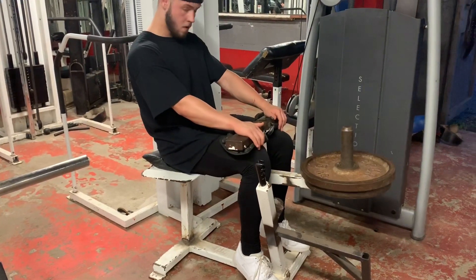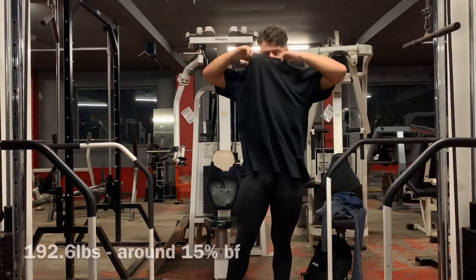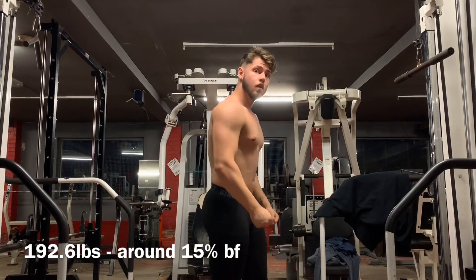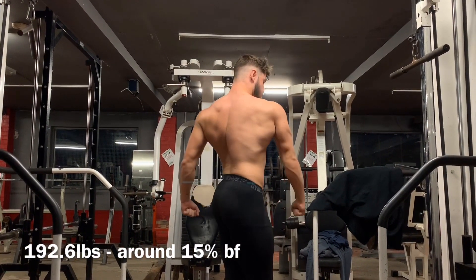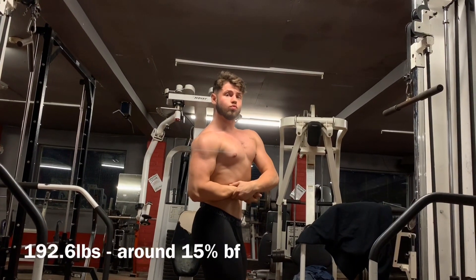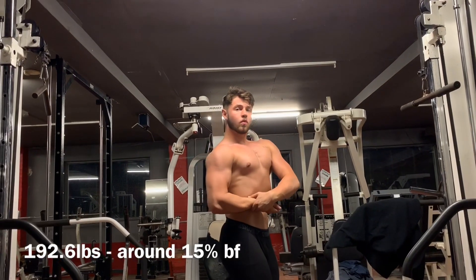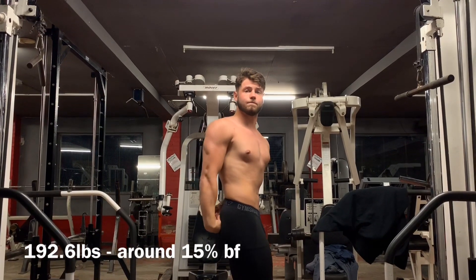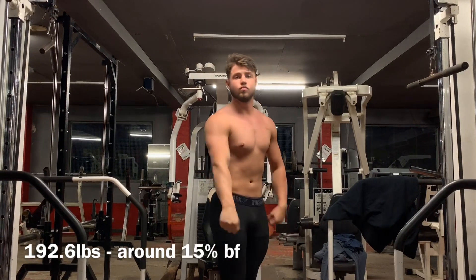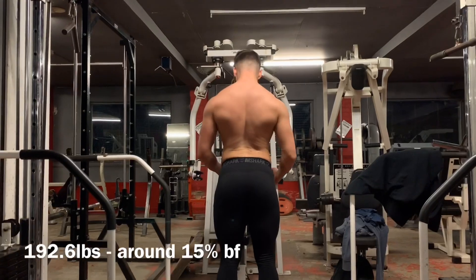The important thing is to train to your max and you'll grow. Go to failure — don't be scared of it — but don't do five sets to failure as that will kill you. I'm going to play some physique footage now, you can tell me if I'm looking alright. I feel like I'm looking alright. I'm 192 pounds — that was this morning's weight — the heaviest I've ever been, but also pretty lean for this weight.